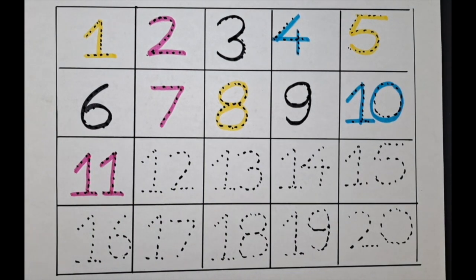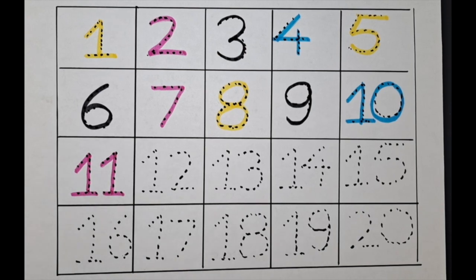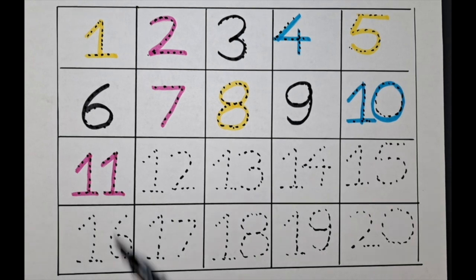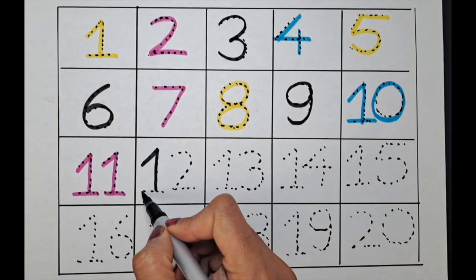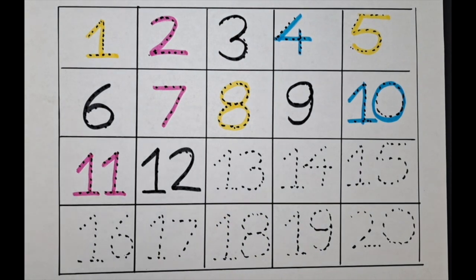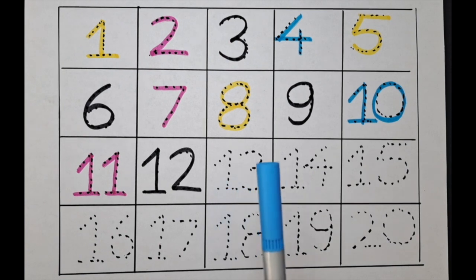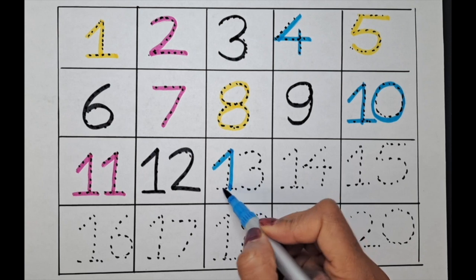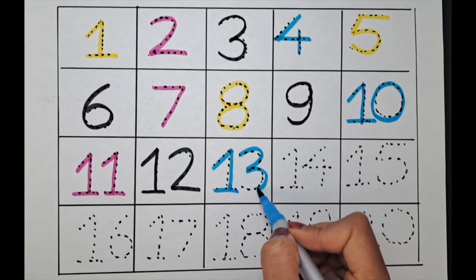What is the next number? It's twelve — can we do twelve with the black color? Let's do it. It's one-two, twelve. The next number is thirteen — let's do it with the blue color. One-three, thirteen.